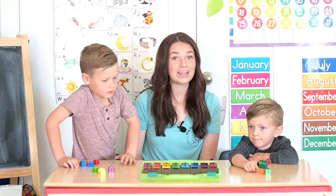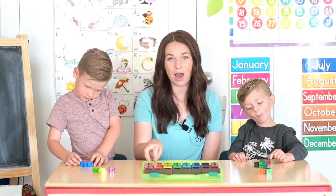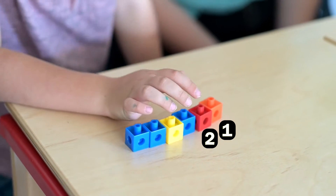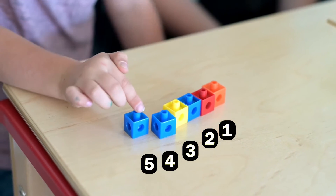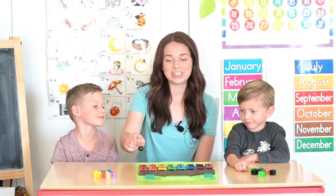All right, we should have six counters. Are you ready to count with us? Let's check. One, two, three, four, five, six. Okay, are you ready? One more time.